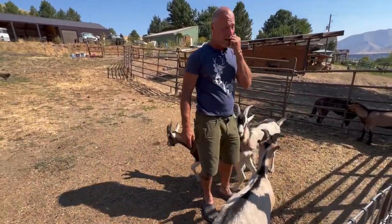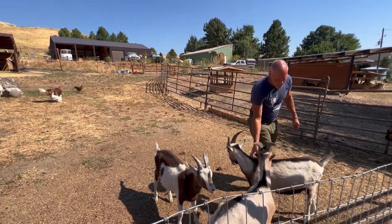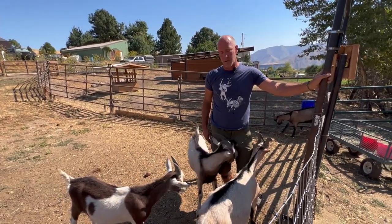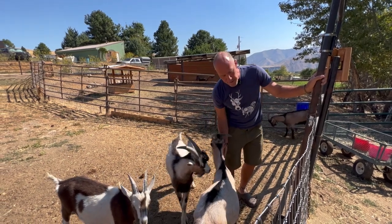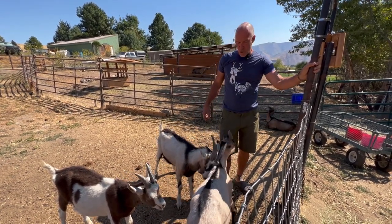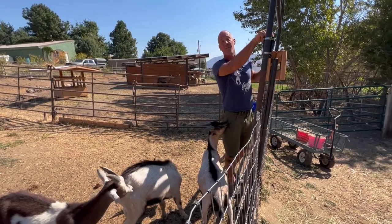We're pretty excited about our breeding bucks this year. Once we breed them, we'll castrate them and turn them into packers. My name is Mark Warnke — if you need any help with goats, subscribe, click the links, and go to Packgoats.com. We have courses, a goat club membership, and everything you need to learn about goats. That's our expertise.